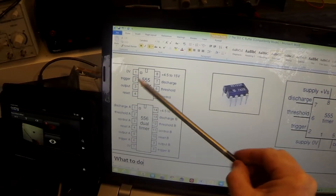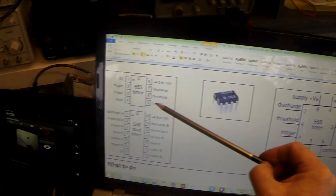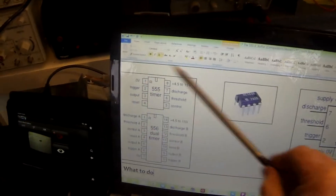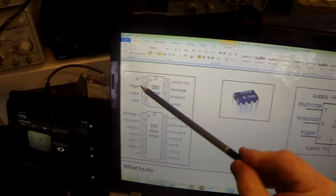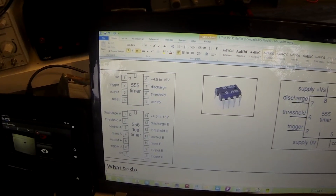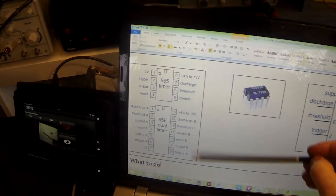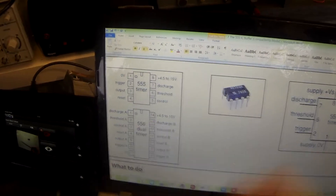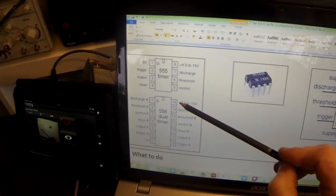Pin two is our trigger pin. Pin three, very important, is our output. Pin four is our reset pin. Pin five is the control pin. Pin six is the threshold and pin seven is the discharge. You will need to know these names and the pin numbers later on. For this practical, we're using pin one and pin eight as our power pins. Pin two is connected to pin six, so we're connecting the trigger to the threshold. And pin three is our output pin that is going to go to the bulb. Should you need to use two 555s, you can use what's called a dual timer — the 556 — which has two 555s inside it. The benefit of using a 556 over two 555s is that the power supply is only required once.